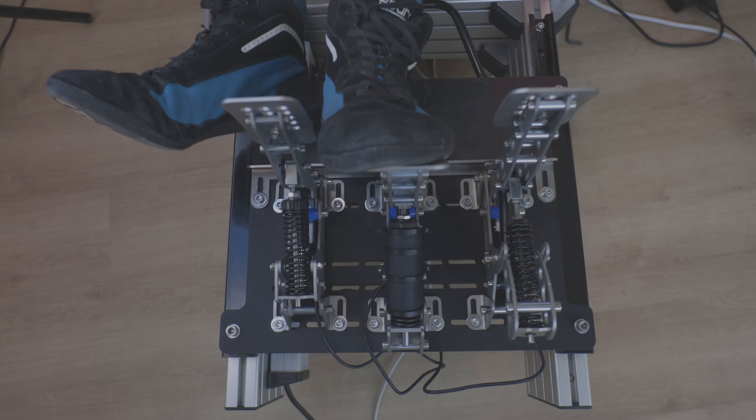Do the same with the brake — do whatever you find comfortable. Next step. Press the clutch pedal all the way down, and next step. At the end, save calibration, and that's it. Your pedals have now been calibrated and are basically ready to use.